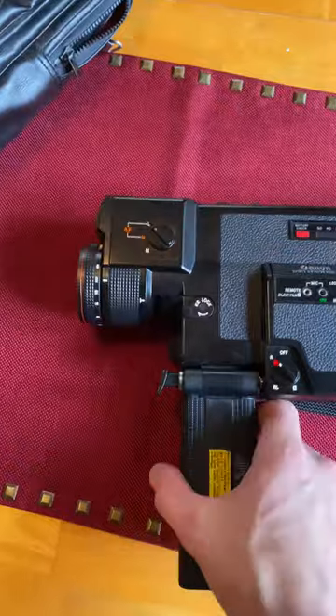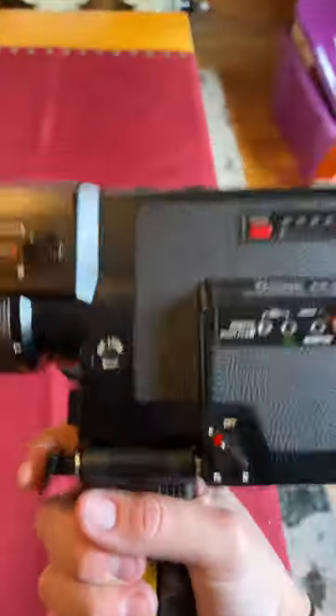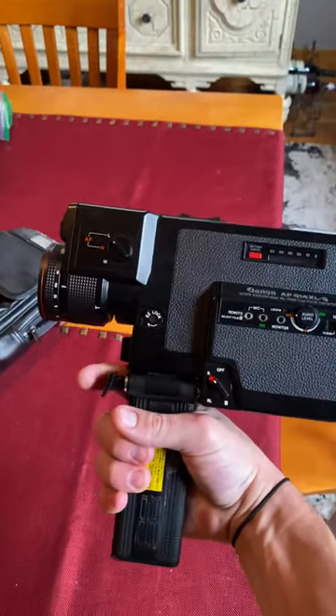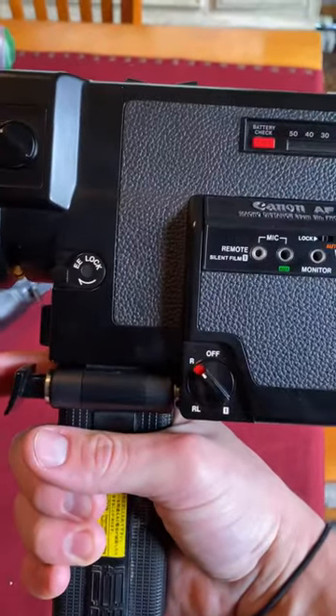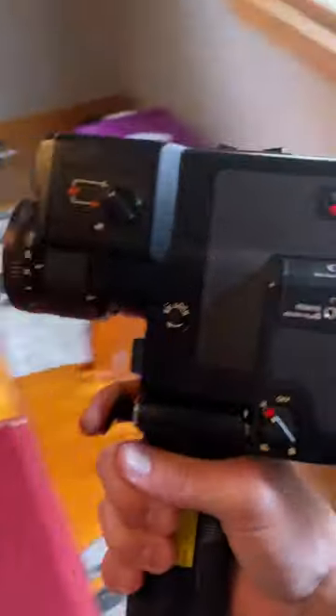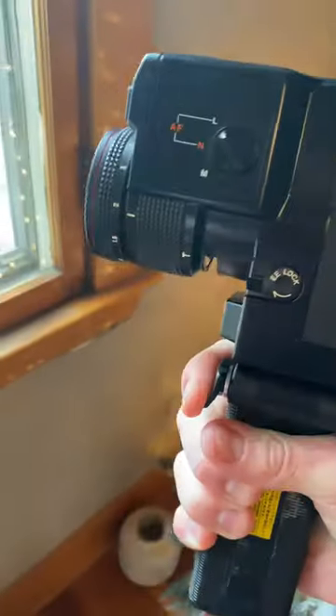I'm just going to show you guys that this runs. I'm going to do my best to show you through the viewfinder, which is really difficult with this iPhone trying to get both to focus. The switch here, you turn that on — we have six AA batteries in the handle. And as soon as I pull the trigger, you start to hear that.